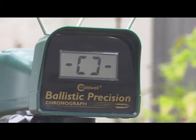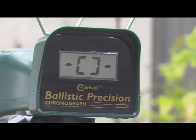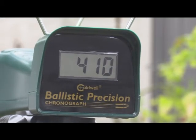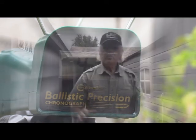Next up are the Dust Devils. Let's see if there's a higher velocity with these. The readings came in at 410, 424, and 418 — higher on average, actually. We'll talk about that in just a second after we get them all fired.